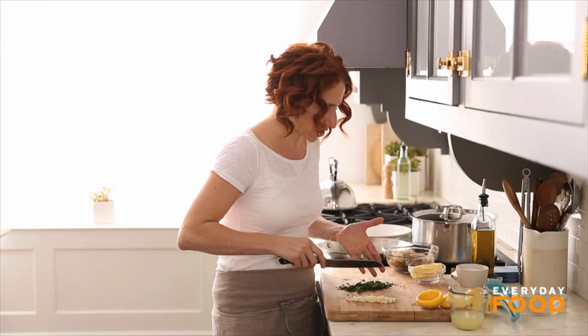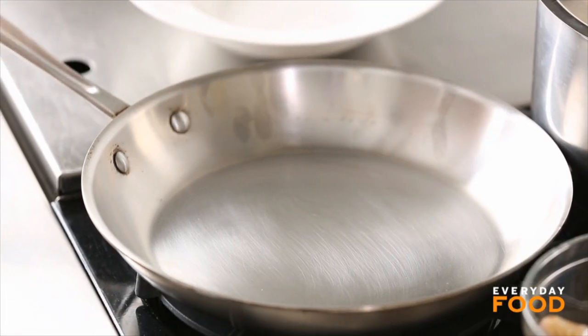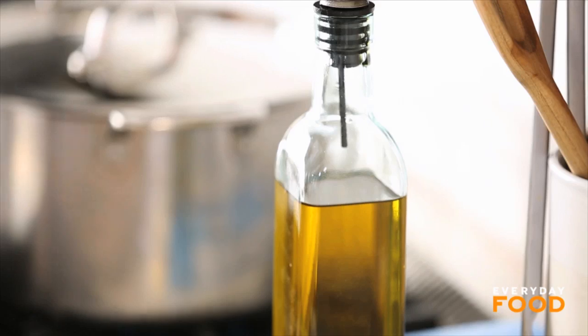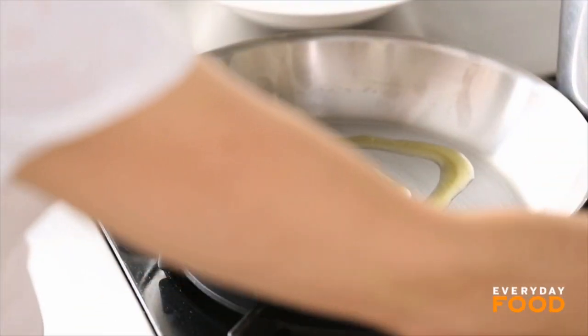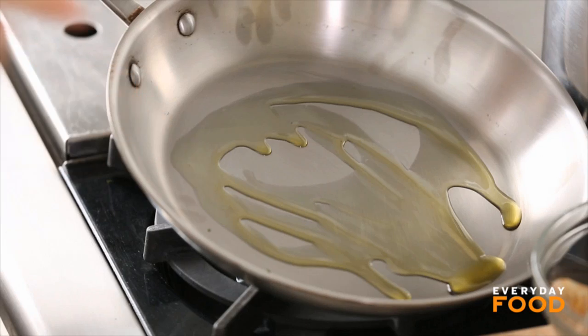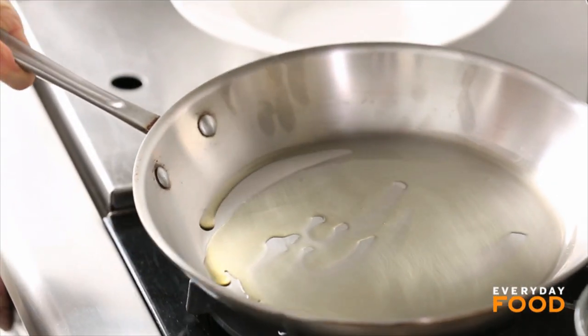Heat up a large pan on medium-high heat. Add two tablespoons of olive oil, then turn it to high. Not too much oil, because you're going to use butter later — you just want enough fat to sauté your shrimp in.